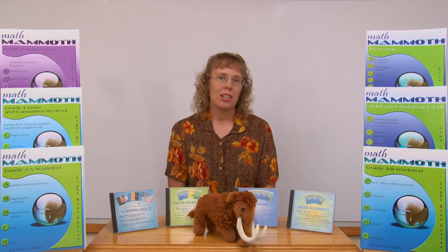So where can you buy Math Mammoth products? I use various resellers — there are many stores selling these, for example Kagi, Lulu, Kirklic, Rainbow Resource, Homeschool Buyers Co-op, and there may be others. Please refer to the website for current information on where to buy. These various stores have different payment methods and sell different products: some sell only downloads, some sell only printed books, some sell printed books and CDs, and so on.